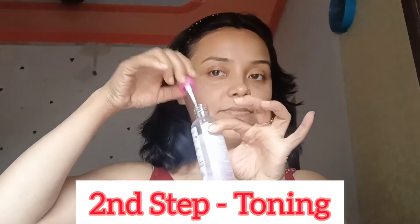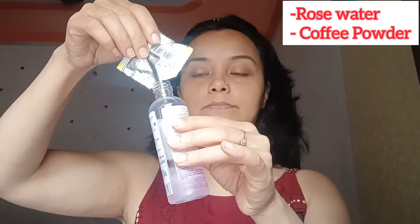The second step is toning. I have mixed rose water and coffee powder. Coffee powder will help to bring brightening on your skin and face, and whatever pores are open will shrink.